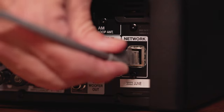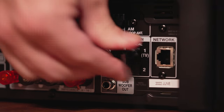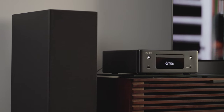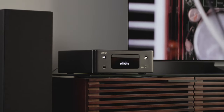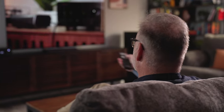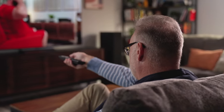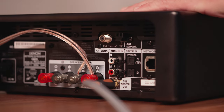On the back you'll find an Ethernet port where you can connect directly to your home network, and there are also a couple of optical digital inputs. One of them is marked for your television, so if you want to use this as a way to improve your TV sound, it's a great option for that. There's also an analog RCA input and a mono RCA output for connecting a subwoofer, because you always want more bass.